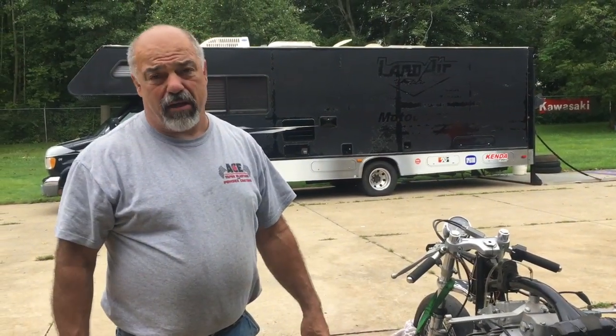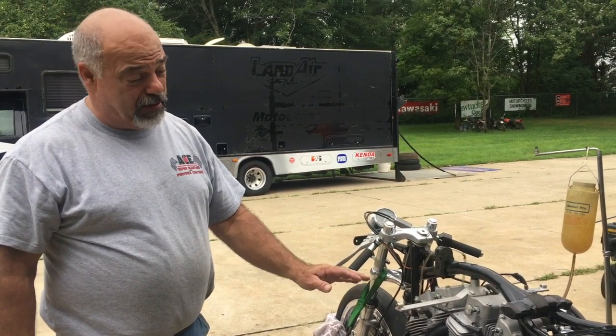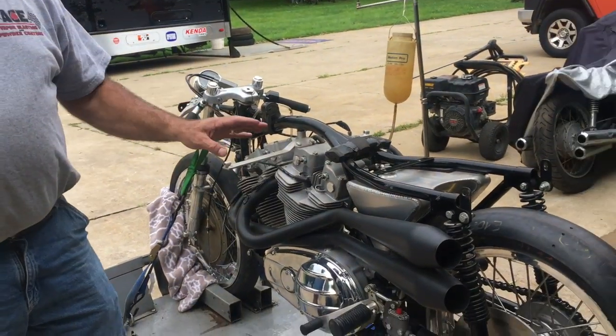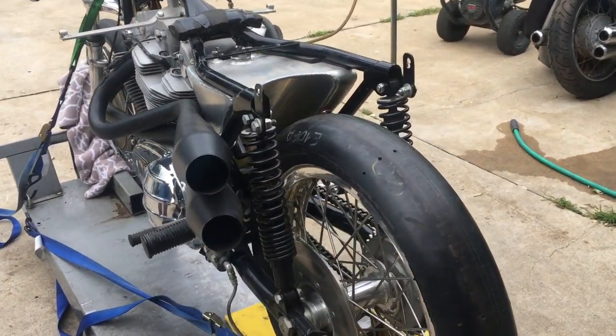We got it running. Unlike a lot of these bikes guys are building — they're not building with guts. This is the real deal. My friend Larry Zumbrum built this engine, and the motor sounds great.